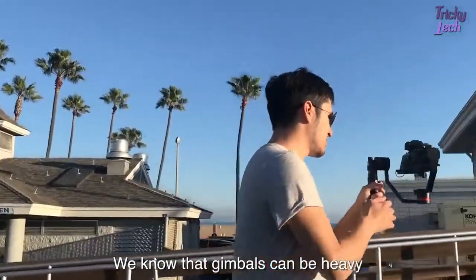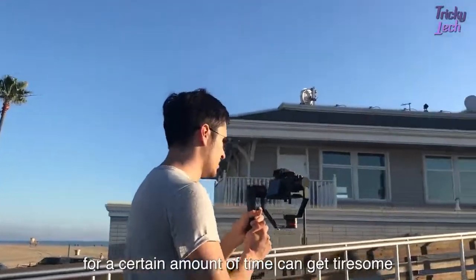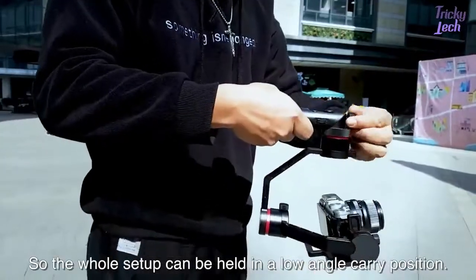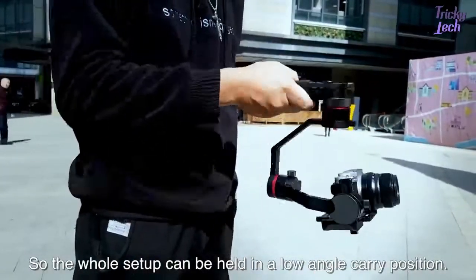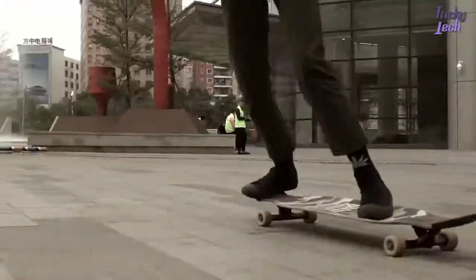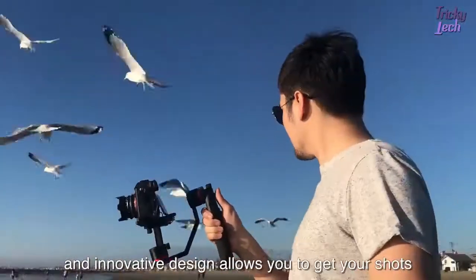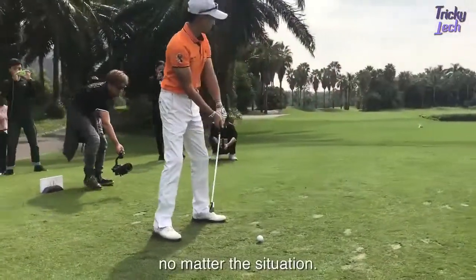We know that gimbals can be heavy and recording on them for extended amounts of time can get tiresome. So we designed the handle to rotate so the whole setup can be held in a low angle carry position. Switching modes is easy and the innovative design allows you to get your shot no matter the situation.